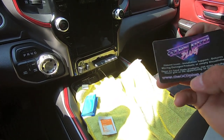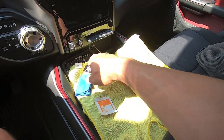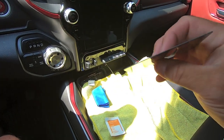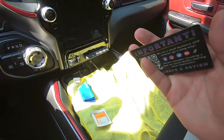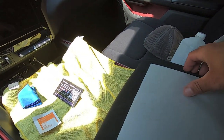In the kit you get the protector, an alcohol wipe, a little microfiber towel for cleaning, and you get this hard plastic card. Not only does it have all the product and company information with a QR code showing you the instructions, but this card is also what you use when installing the screen protector.